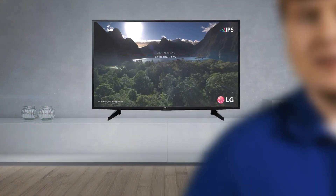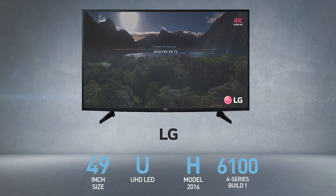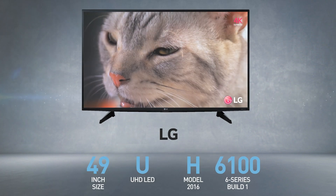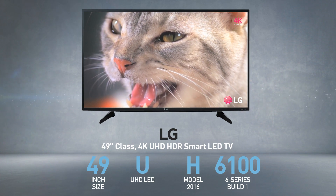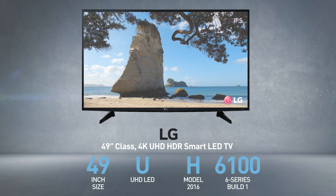I'm Dave from Best TV4U. In this spec review, you'll get all the details you need to make a smart choice when buying this LG model. The LG 49UH6100 is also called, among other names, 49-inch class, 4K, UHD HDR Smart LED TV.